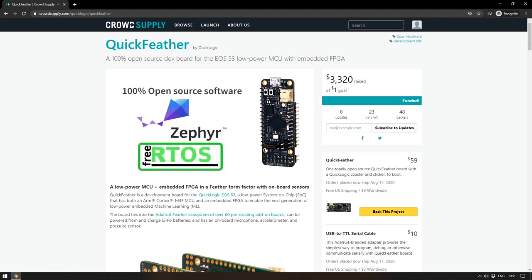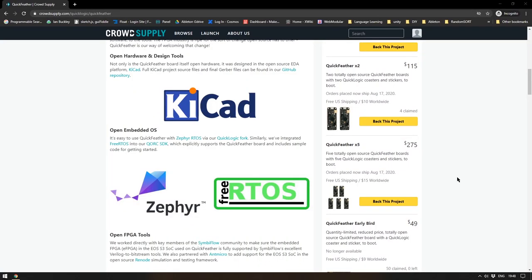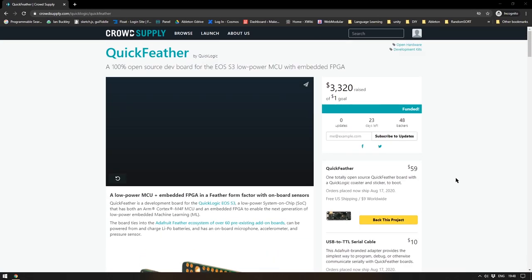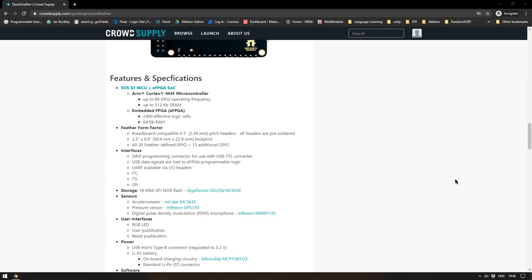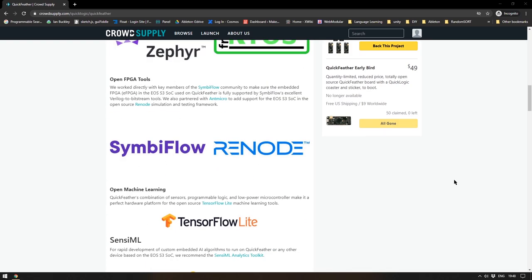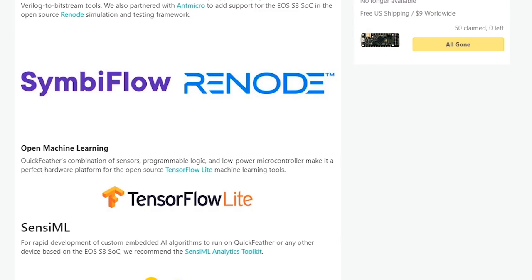The thing about this board that I really like is that it is 100% open source across the board. It's open source everything and they mean it. This board was developed using KiCad, which is an open source piece of software. The operating system is also open source as are the FPGA tools. The machine learning side is taken care of via TensorFlow Lite, which is designed to be used with embedded hardware. And yeah, it's a really nicely designed board.